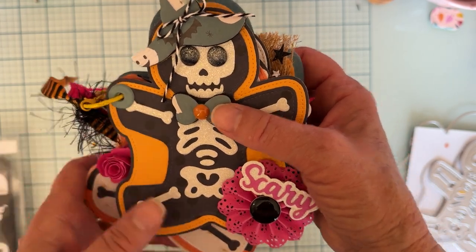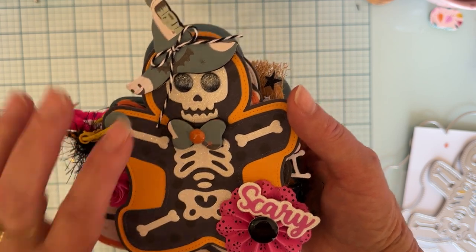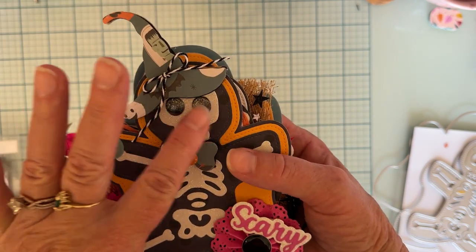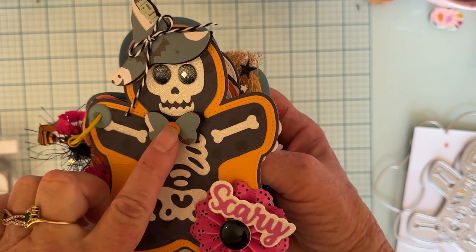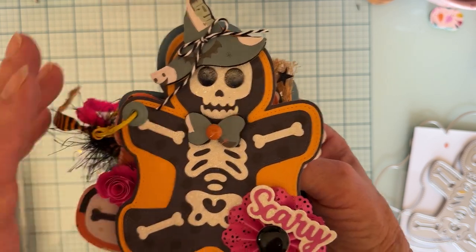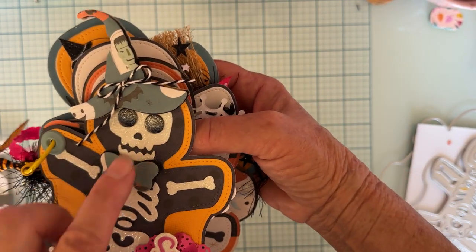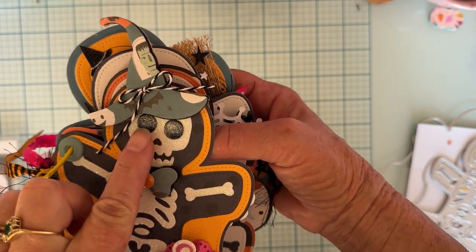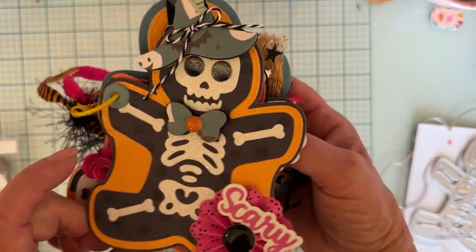I used some of these wide eyelets from We Are Memory Keepers — I put a different one on each page. Tied some twine up here. His eyes are some gems. I don't use gems very often — I love to use enamel dots and I'm not very attracted to blingy gemmy pieces — but those were kind of cute. They were black and had kind of an ombre effect going from black to gray to silver on the top, so I used those there.